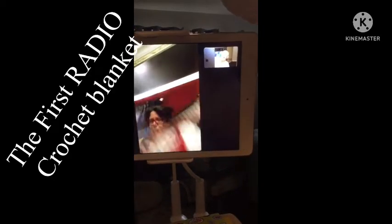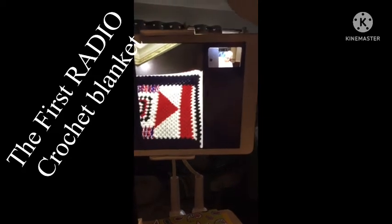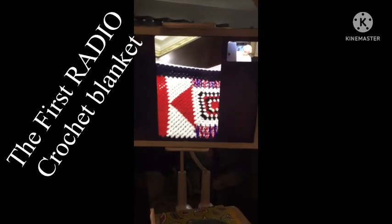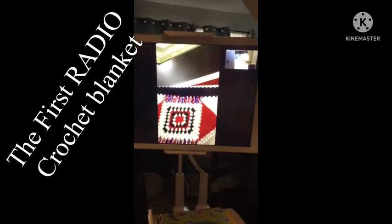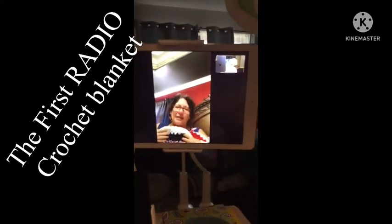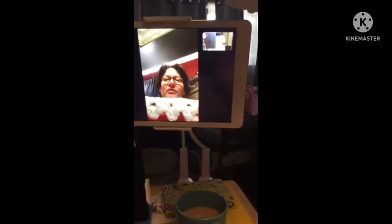And then this is my radio blanket — fast forward, pause, and rewind. But like I said, that's not what it is when I see it; that's what I see — fast forward and rewind — but that's not what it is. And then the border — I didn't put a border on that. It's just the granny.